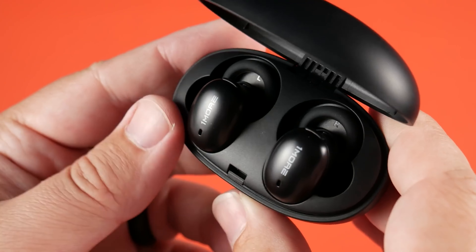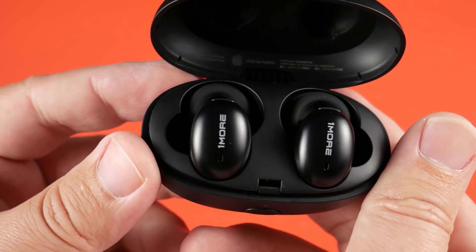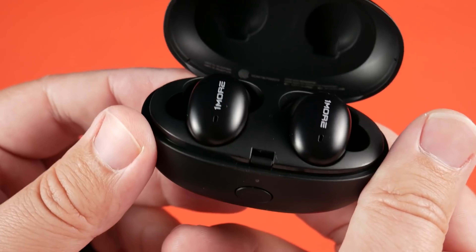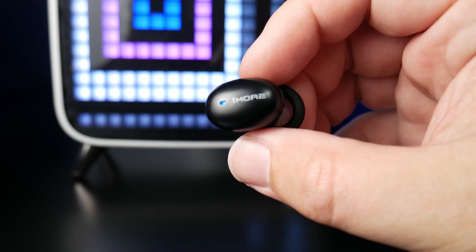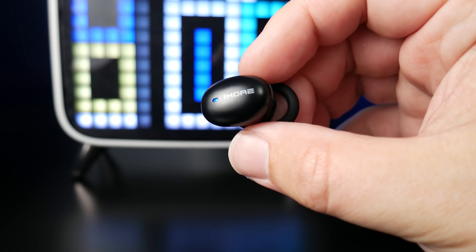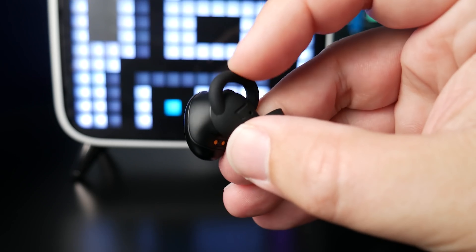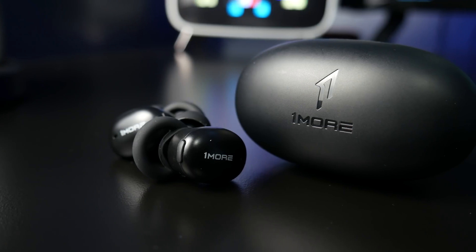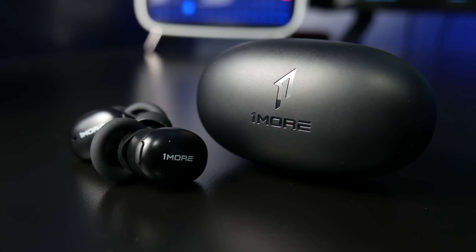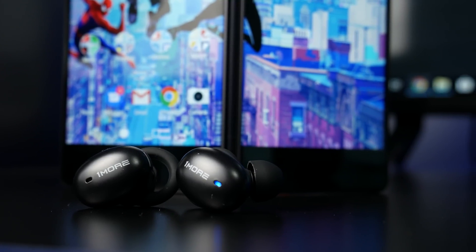The Stylish does not have an official IP rating, so if you're going to be out and about or around water, I would not recommend using these in those situations. As far as battery life, there's a huge boost — the earbuds get around six and a half hours, and with the charging case you're looking at around 24 hours total. They also have a fast charge feature where a 15-minute charge will get you three hours of use, which is very impressive.